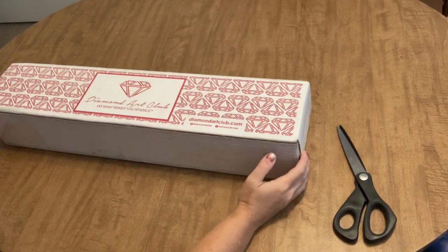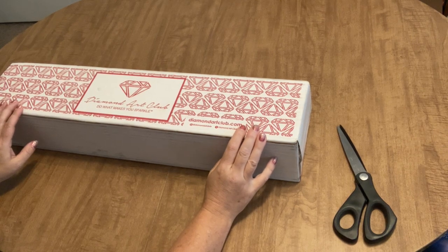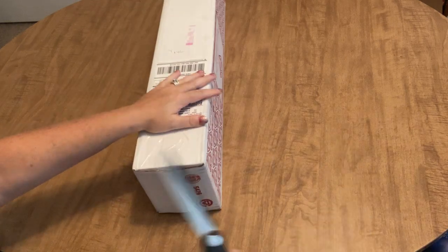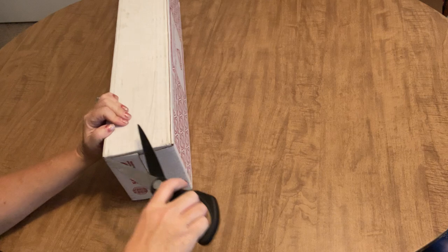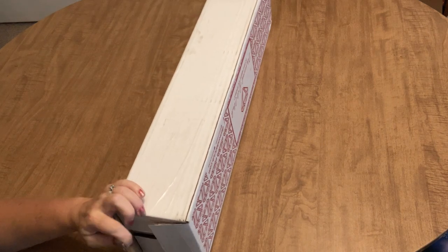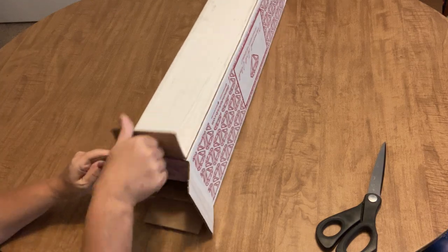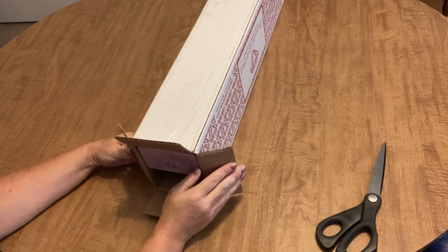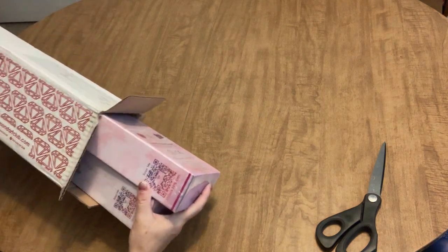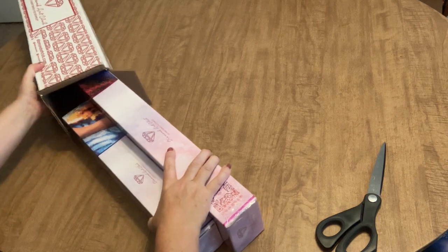Hi everyone, Angie the Craft NATO, and I lied to you and I'm sorry — my sincerest apologies. I told y'all I wasn't going to have any more Diamond Art Club boxes coming for a while, and I was wrong. Apparently I still had some pre-orders in the works, and I was sitting in my recliner diamond painting when UPS came. Jeff must have headed them off because I hear him knocking on the window shaking this DAC box at me.